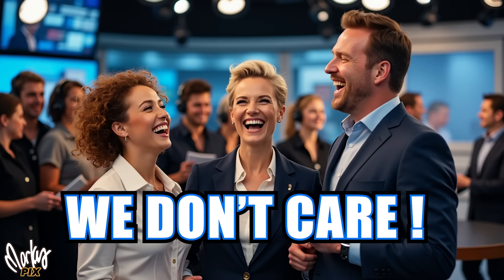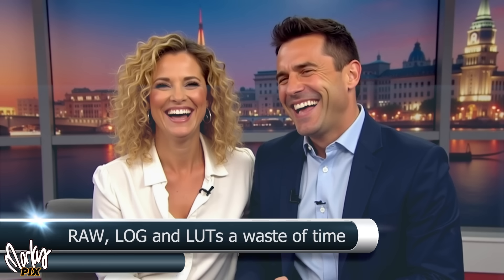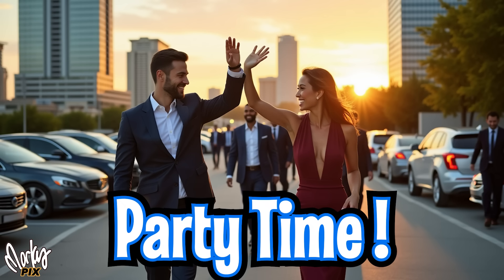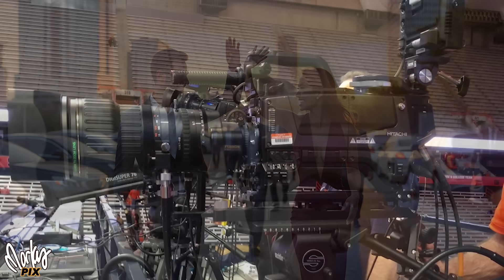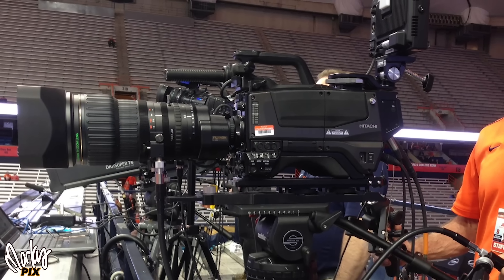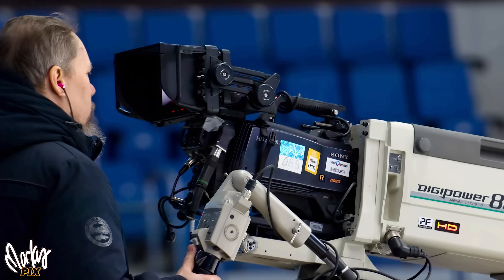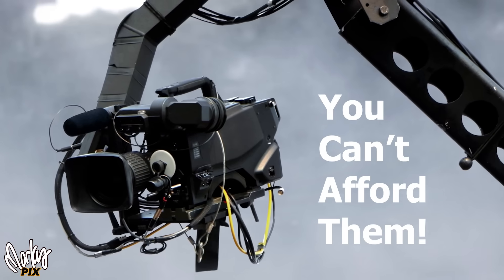In the broadcast world, that's not that important. They don't care about blurry backgrounds. They want perfect skin tones and they want the footage done right when they shoot it. Three chip cameras are optimized for broadcast workflows where real-time output is key. So it's two totally different worlds — that's why you're probably never going to want these, and the broadcast world still uses three chip cameras, which you can't afford anyway.